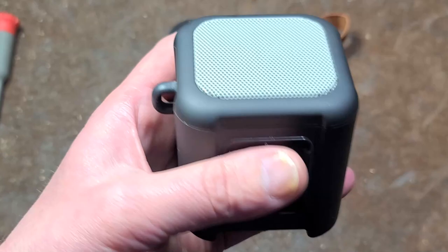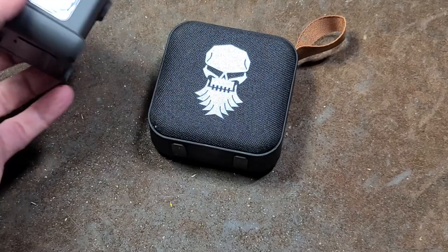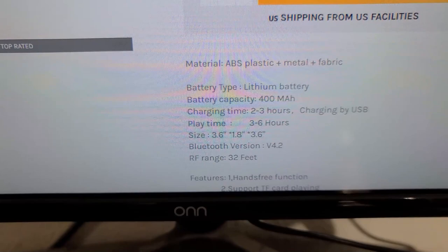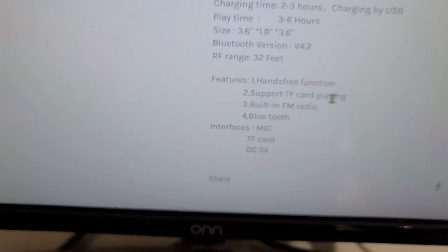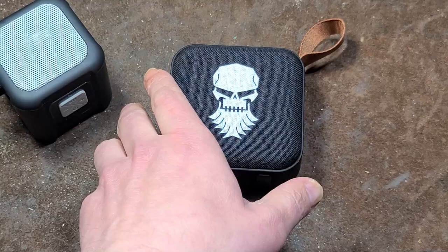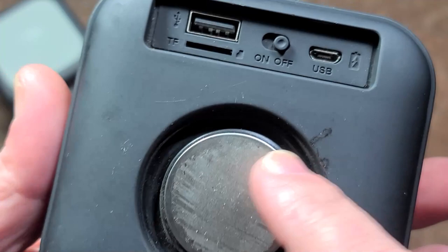Even something like this new Riptide here is built better and more powerful and is like half the price. On their website they say ABS plastic metal, has a 400 milliamp hour battery — that's pretty sad. No link to the manual, doesn't even really describe its full functionality. It's just kind of cheeseball.